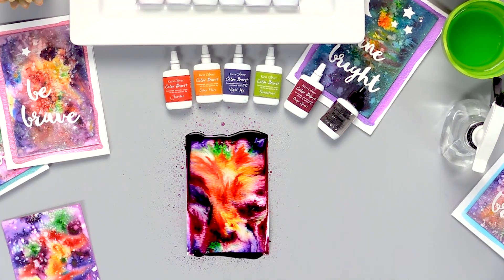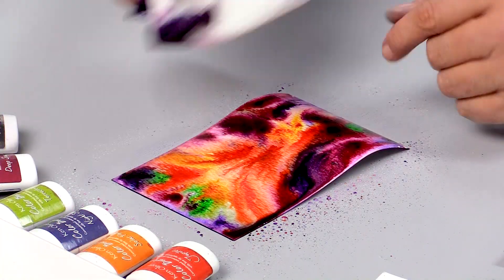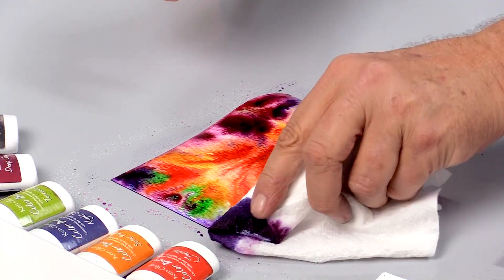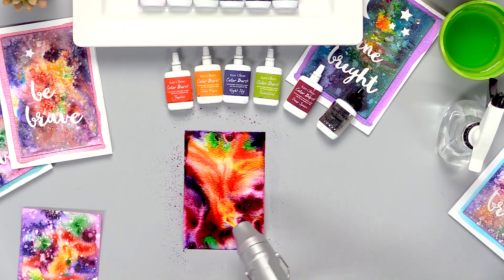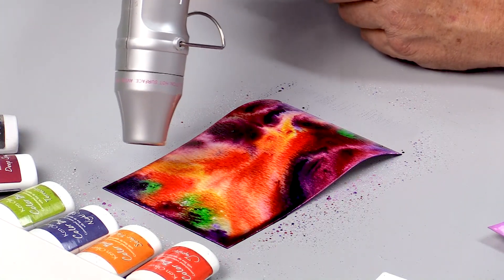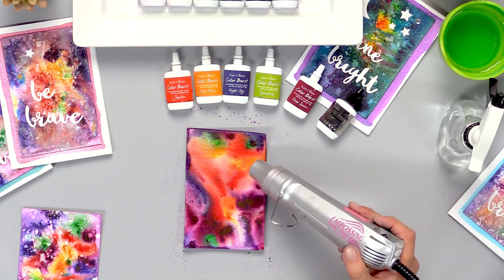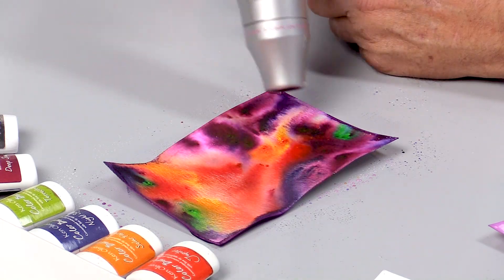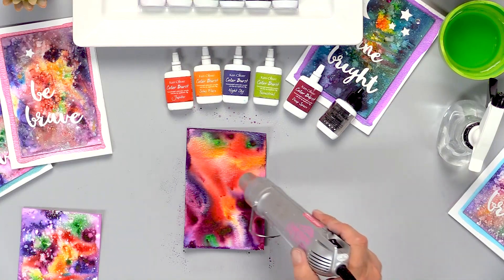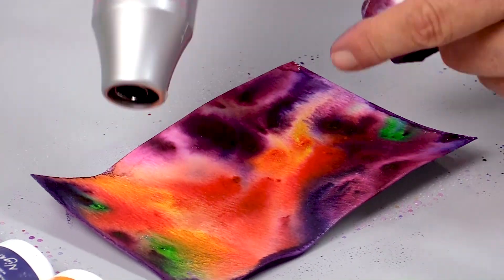I'm also going to take a little bit of this excess water away with a paper towel. It's important to take this water away because if it pools here at the edge, it will leave a little bit of a mark. Then I'm going to dry this with a heat tool — this will take just a couple of seconds. When using a heat tool, it gets really hot, so keep it moving. It works best to go low and slow. Don't ever stop in one spot because it can catch your paper on fire.